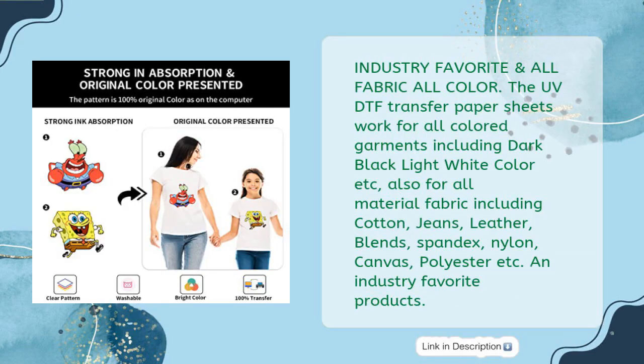Industry Favorite and All Fabric All-Color. The DTF Transfer Paper Sheets work for all colored garments including dark, black, light, and white. Also for all material fabric including cotton, jeans, leather, blends, spandex, nylon, canvas, polyester, etc. Industry Favorite Products.